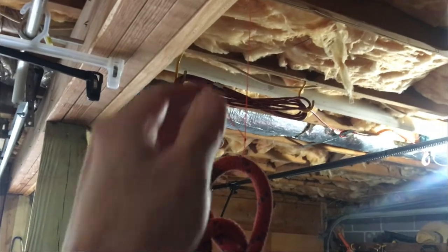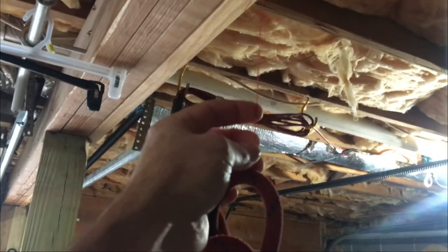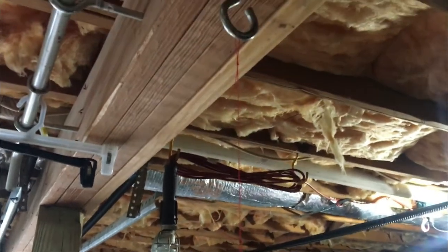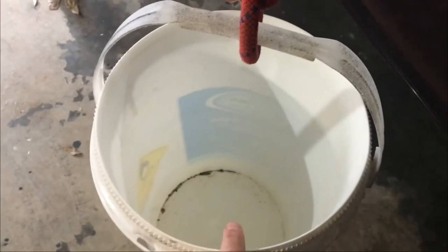I'm doing a test. This is one millimeter Roboline twisted whipping twine. I've got it set up here on a little hook and I am going to fill this bucket up with half gallons of water at a time.